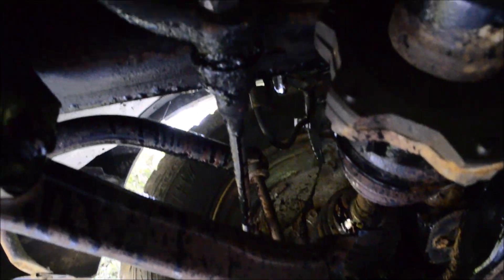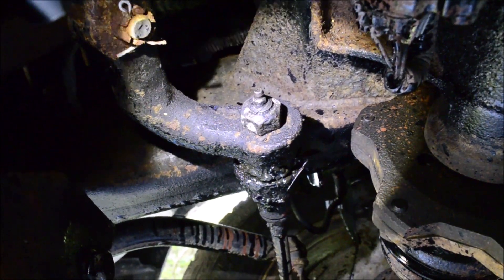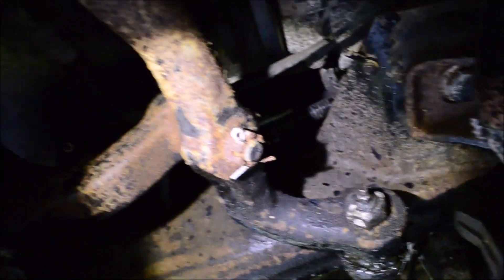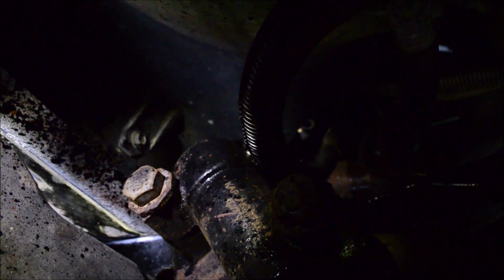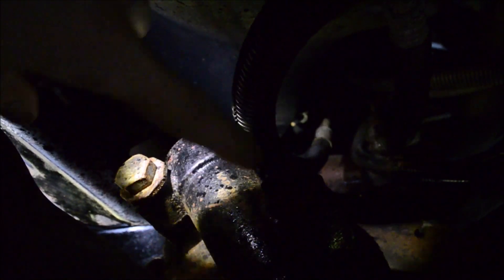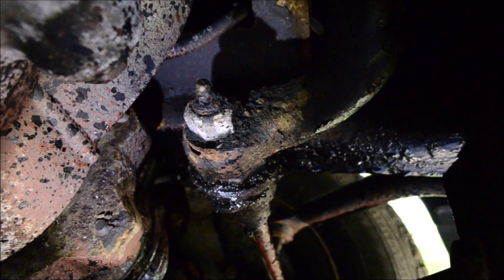Now we can look at the center grease points. You have one on the inner connection of the tie rod. You have one on the top of the idler arm. You have one on the top of this linkage — it's actually hidden by this hose, but now you can see it. You have one on the top of the pitman arm, though I'm not going to be able to see that one. And you have the inner part of the driver's side tie rod.